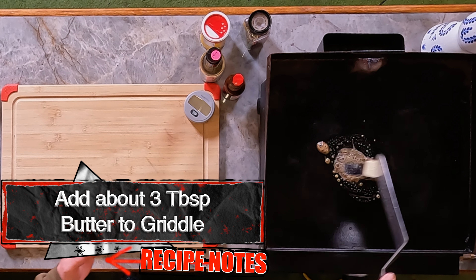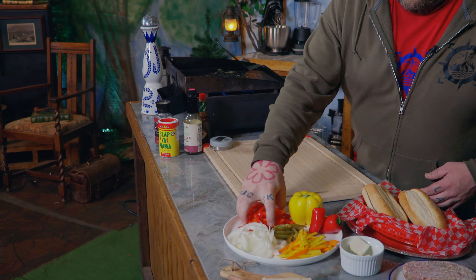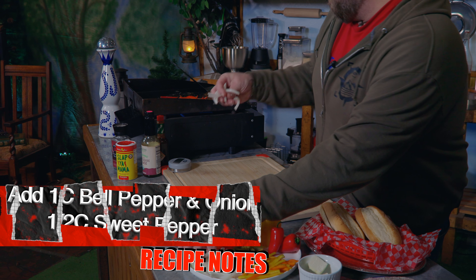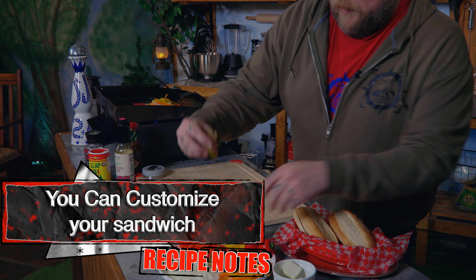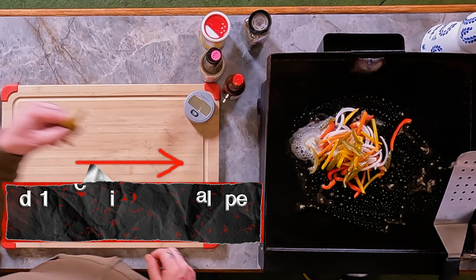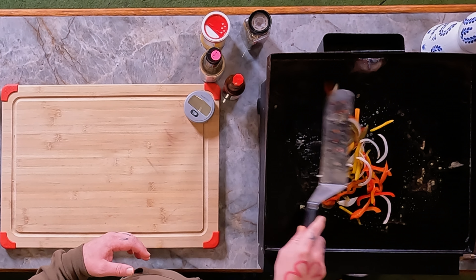First thing, we're just going to throw some butter on — we're using our Blackstone griddle. We haven't used it in quite a while, but we love it. Had it for years. We're going to start with our veggies and get them working before we do our meat. Take some peppers. There's really no right or wrong way — you like a lot of peppers, use a lot. We're only making two of them, so we'll have some leftover. I'm going to add some more jalapeños — I really want to punish myself. We're just going to toss that around in the butter, quite simple.